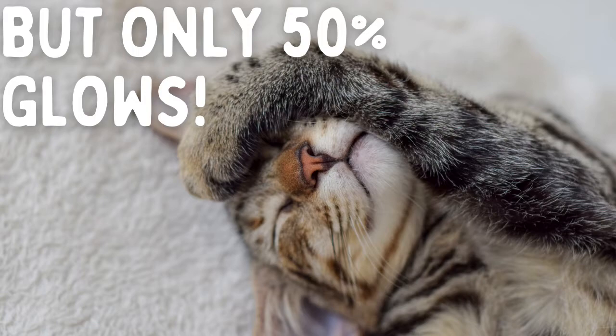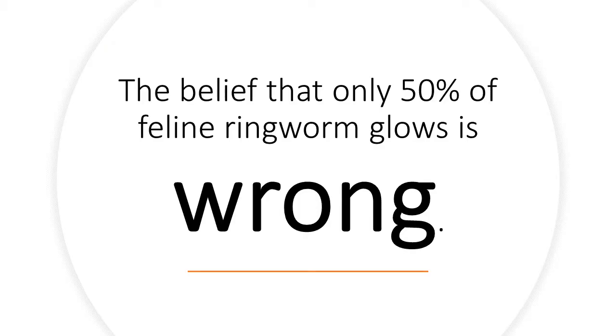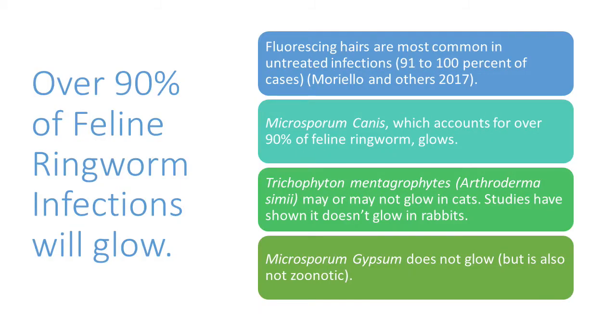If you're thinking that only 50% of ringworm glows, let me address that right now. The belief that only 50% of feline ringworm glows is wrong — please stop saying this. In reality, over 90% of feline ringworm infections will glow. This is not just my opinion; it has been proven by studies.